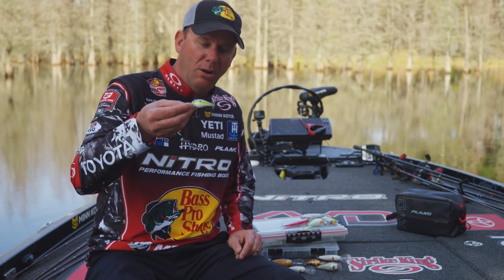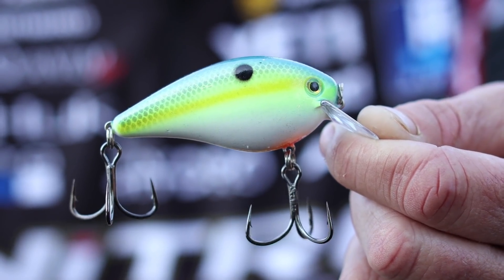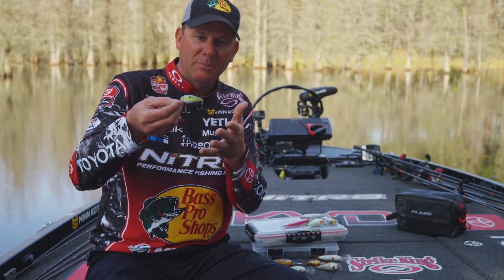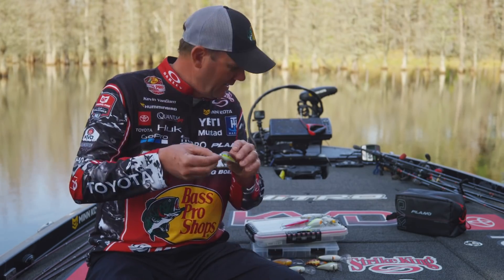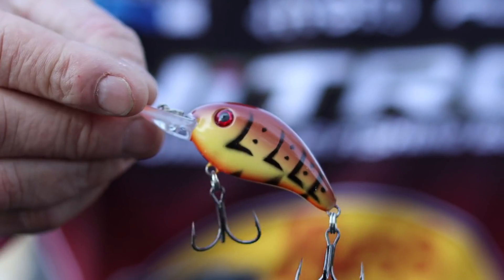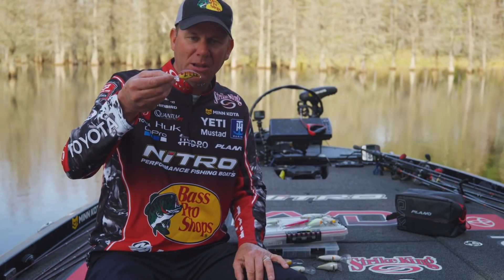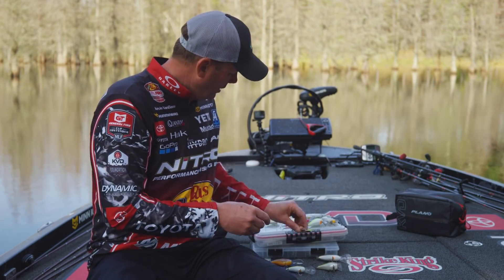On a small little 1.0 bait I can put number four KVDs on there — they don't affect the action at all, and even with heavy line they're not going to flex or bend out. Same thing with a little Series 3 or 3XD: I can go up to a number four KVD because of that extra short shank. They don't tangle together and their holding power is incredible.